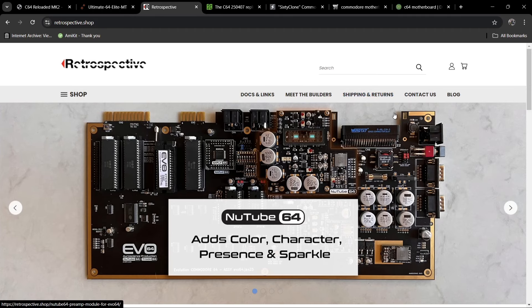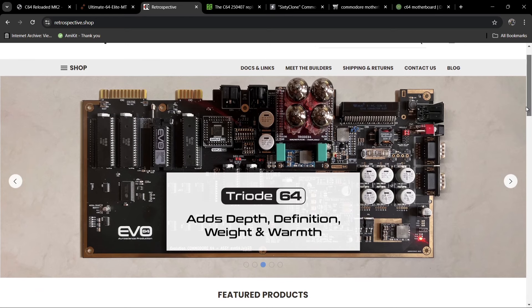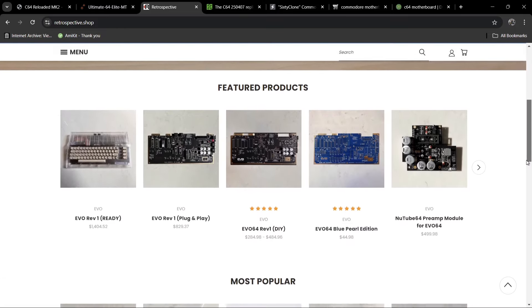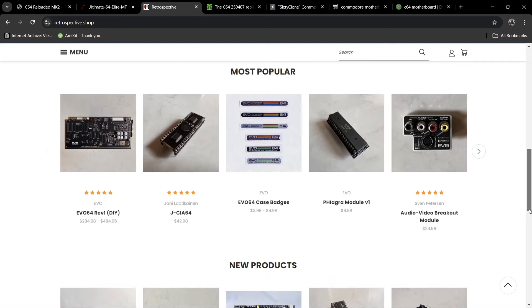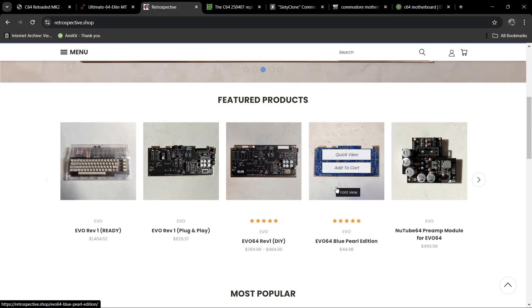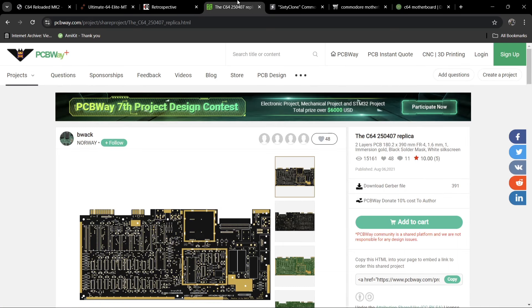Next up we have the Evo 64. I don't know much about this one, but judging from the images you do have to put your own chips inside — CIA chip, PLA, SID chips, everything else. It's very expensive but apparently very robust and quality built. There are videos on YouTube and it looks like a cracking piece of kit. They've got various board options including blue, standard black, and green PCBs.